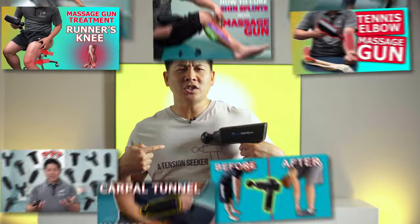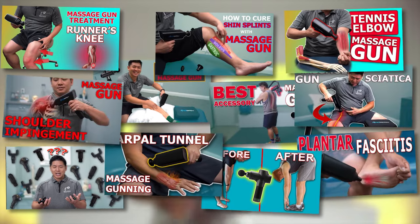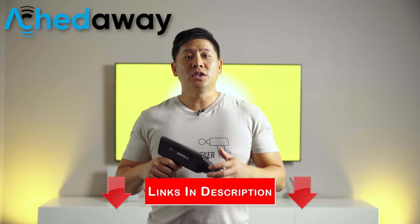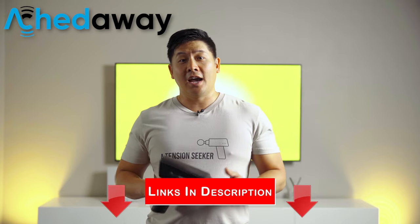Oh no, not another massage gun video. Well, this one is about the neck and we've cracked the code on how to help you all. Any massage gun will do, but we love our 8-2-8 guns — it's just built better. You can check out our review video through the link in the description box below and receive a special promo code for a discount.